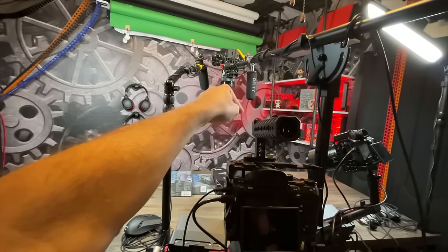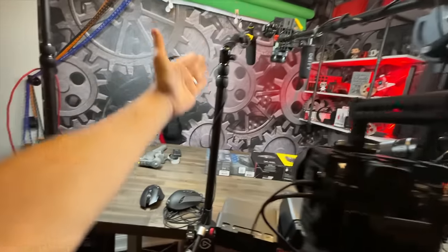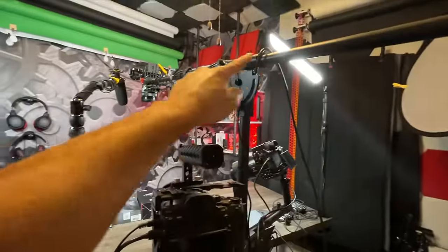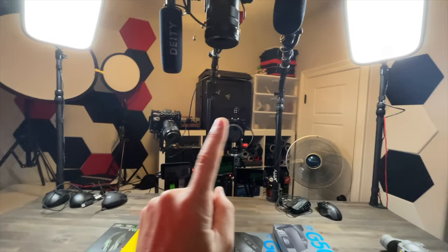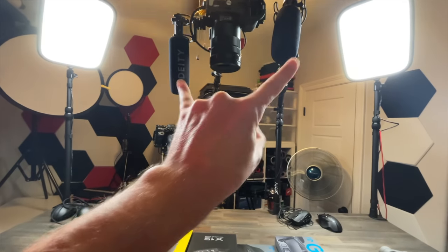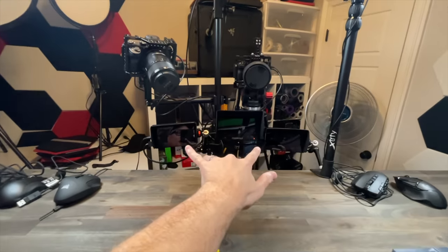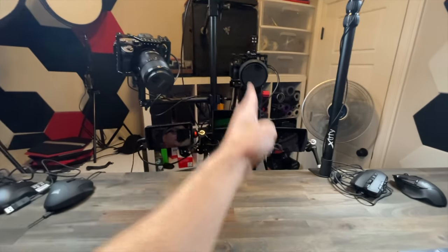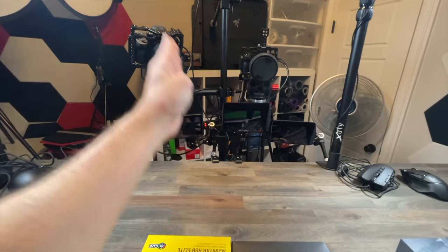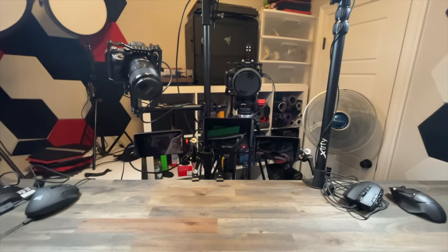Camera two has a mic linked to it for sound tests. Mic one is on an Elgato arm, on a big rolling arm. Flipping to the front view — you're seeing all the cameras: one, two, and three. There are lights, mics, and the table. I have three monitors — one for each camera. Camera one, camera two, and then my macro. They're routed to each other, so I know which monitor corresponds to which camera. Very simple.